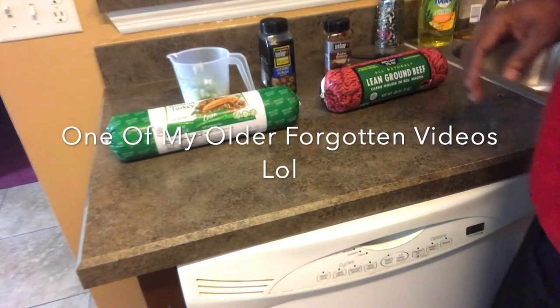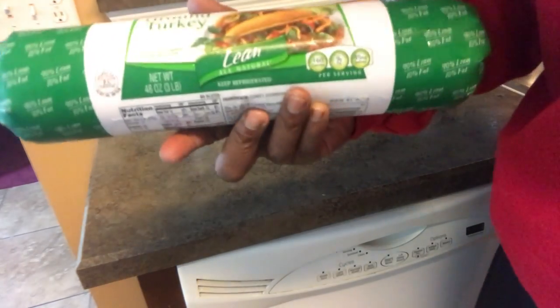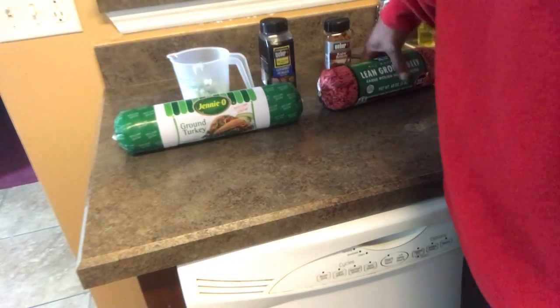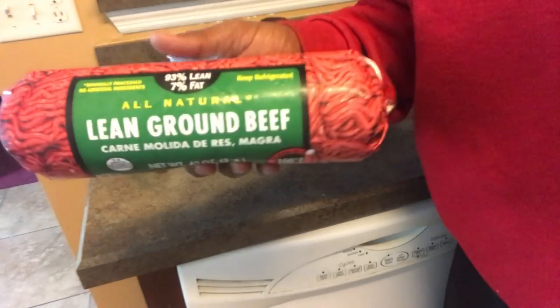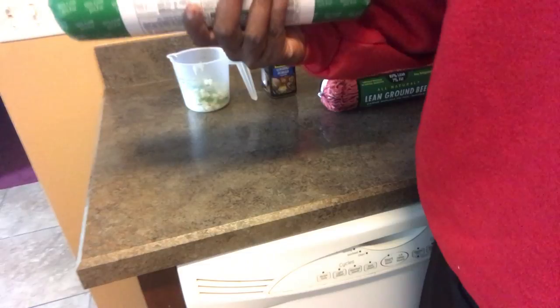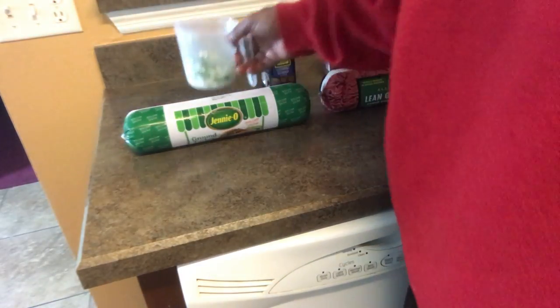Alright YouTube, we're back in the kitchen. Today we're cooking ground turkey - definitely want to get the lean version - and we got lean ground beef, this is 93% and 7% fat. And because I hate turkey, we're gonna mix them up and you got yourself a doctored-up turkey burger.